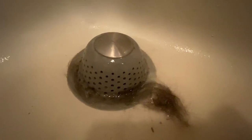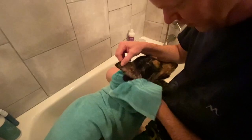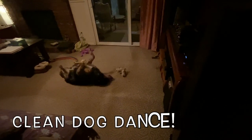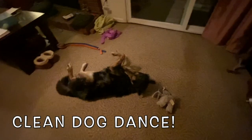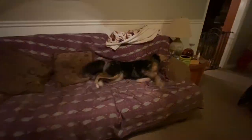One of these little drain things so that we could capture the hair. There we go. Clean dog dance. There we go.